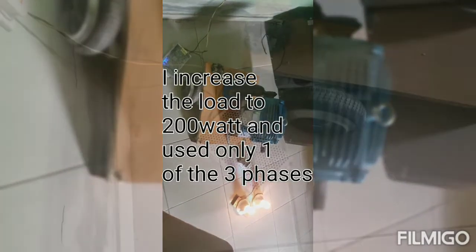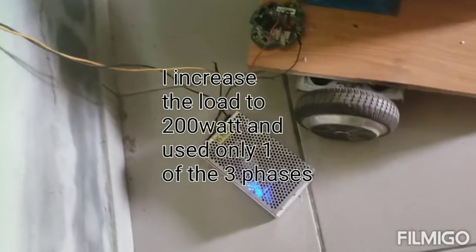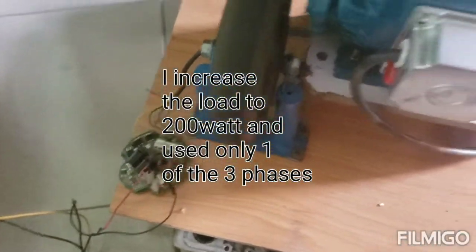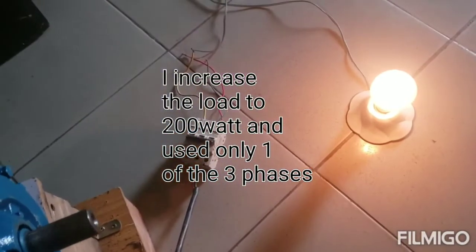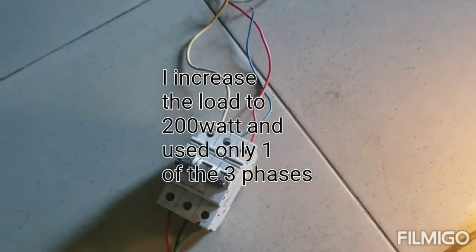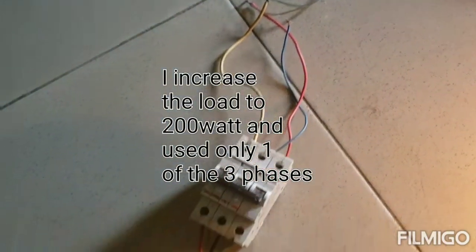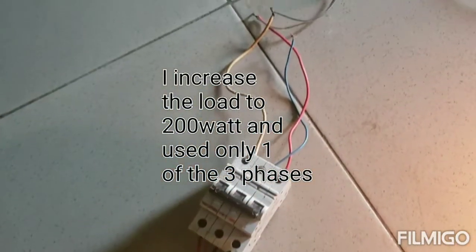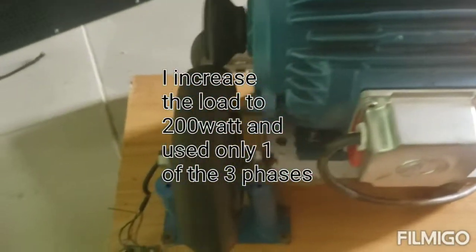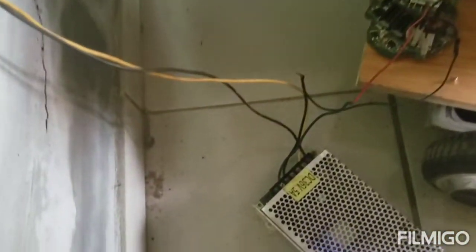I'll try to connect some other type of load. This time around I'm applying the bigger loop — from 180 watts, now I have 200 watts. That's 200 watts. I'm using one of the phases — remember it's a 3-phase alternator — so I'm using one of the phases for 180 watts.